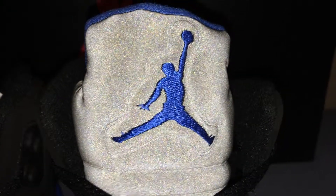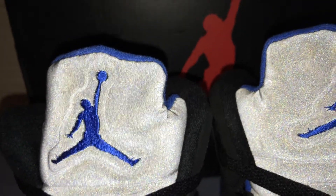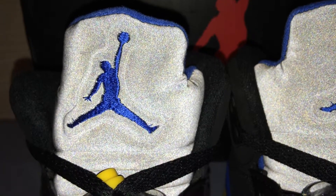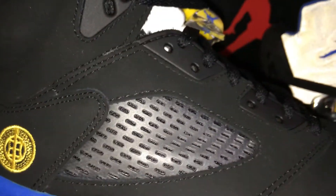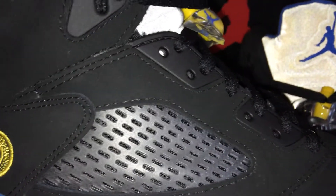Nike, I think when they released these, they only had about 3,000 pairs. So if you couldn't cop those, I would recommend these 100%. The reseller price for the Authentics is just going through the roof and it's really not worth it. These are just like basic Retro 5s, so if you couldn't get your hands on those when they released, I recommend these Super Perfects because they're just amazing quality.